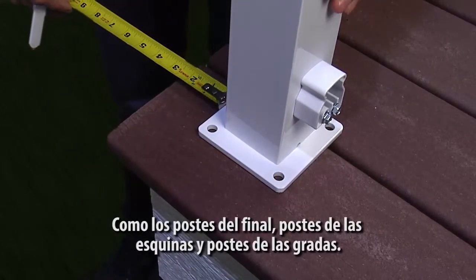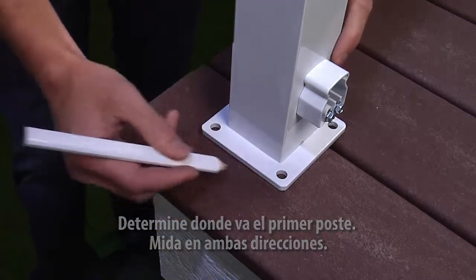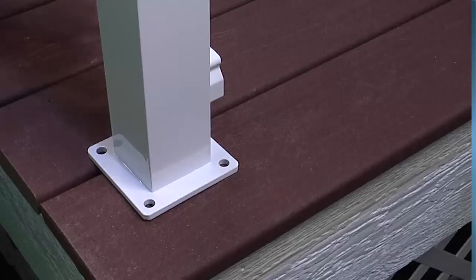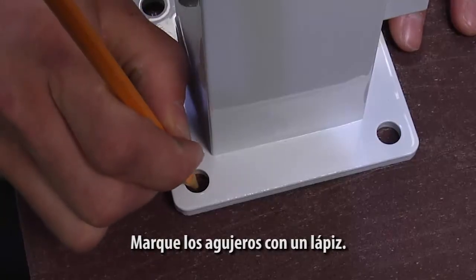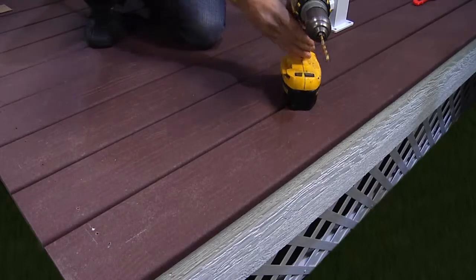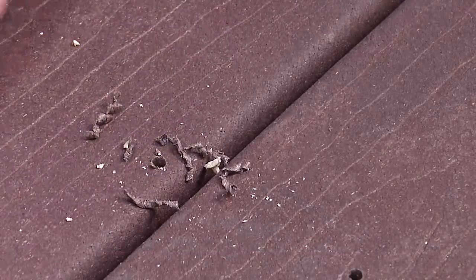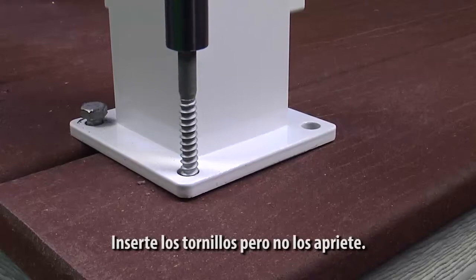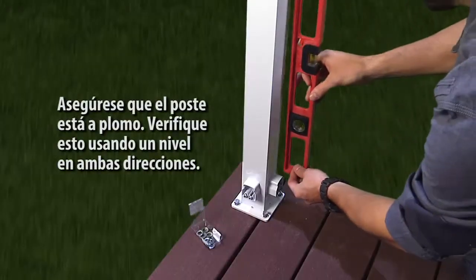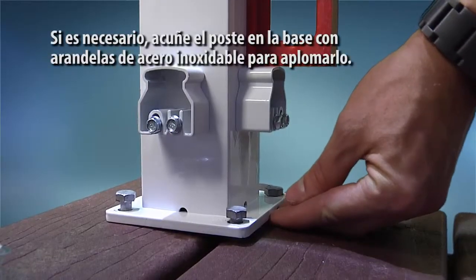If your deck includes stairs, refer to the how-to-install-stair video for post placement. Determine the location of the starting post, such as an end post or corner post. Measure from both directions and ensure there is blocking under the deck for fasteners to grip. Mark the holes with a pencil, and then pre-drill the holes with the appropriate bit. Loosely fasten the starter post in location. Ensure the post is plumbed and check in both directions with the level. If necessary, place corrosion-resistant washers under the base plate to plumb the post.